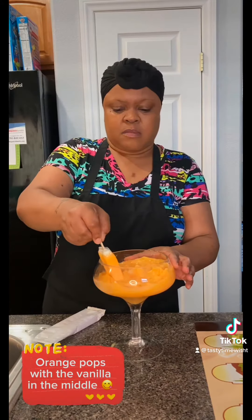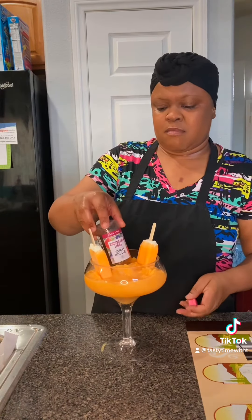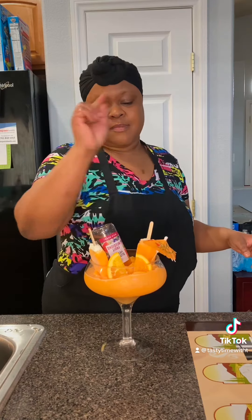Now, I'm finna take y'all way back with them orange dream pops. And y'all know I'm extra with the razzle-dazzle. Go ahead and drop in one of them infused wild berry wines. And just because I don't want Auntie Pearl to call me about this liquor, add some oranges. And don't be acting like I'm not fancy, baby.